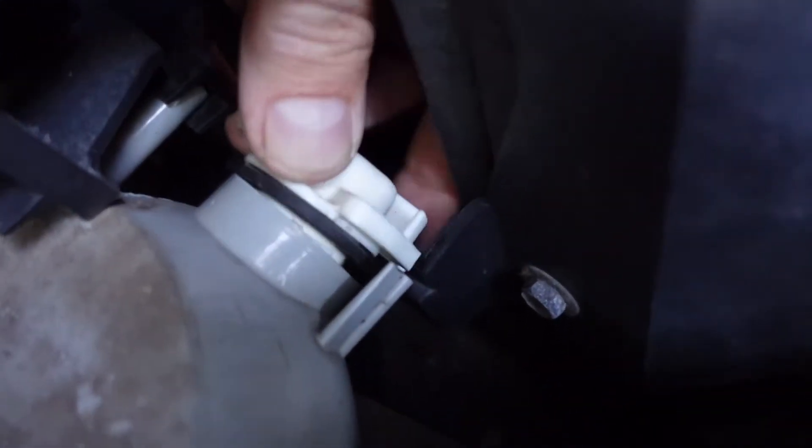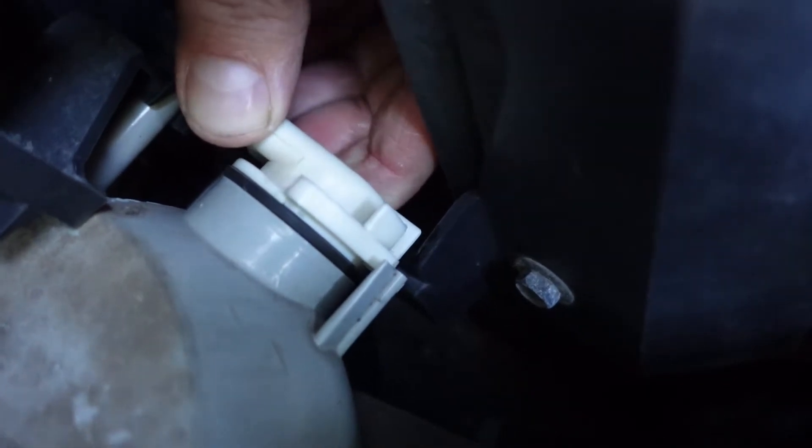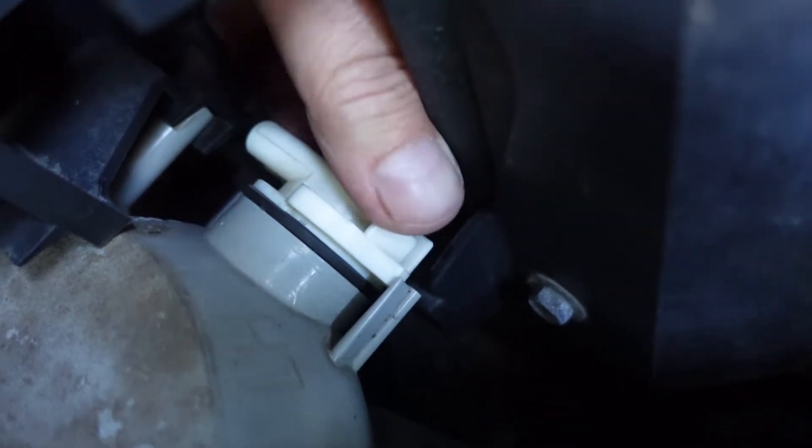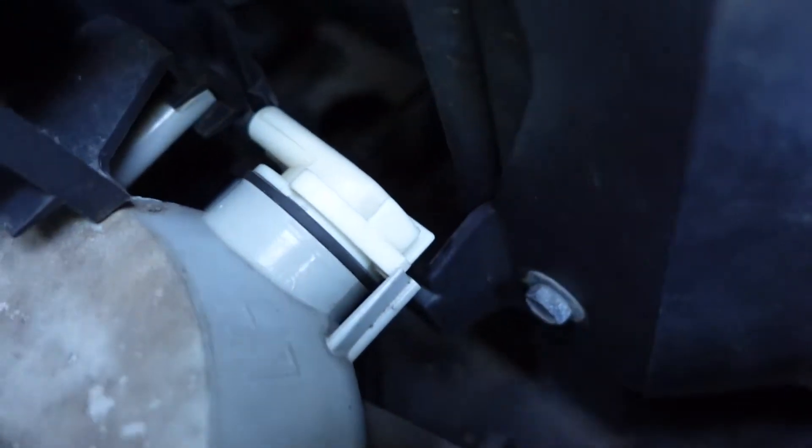When I took this apart, they just go in — comes out counterclockwise, goes back in clockwise, and clicks. So to get it back out, push this down, turn it, and it just pops out. That's for the running light.